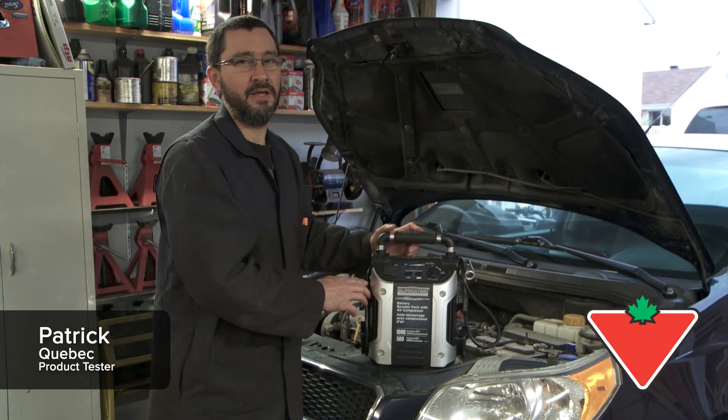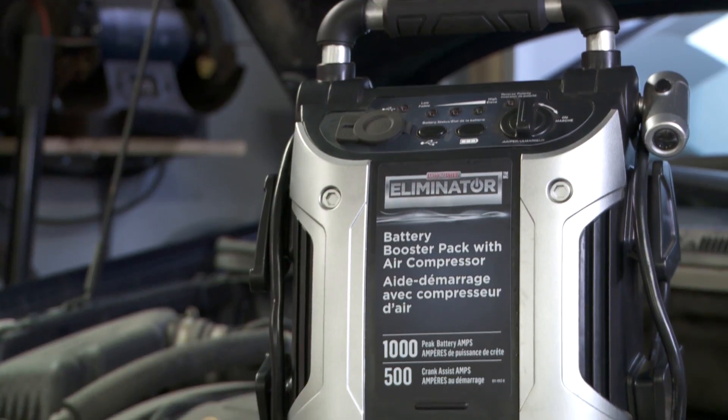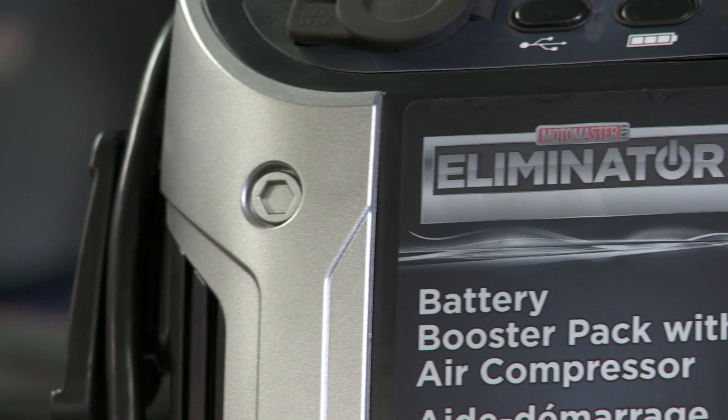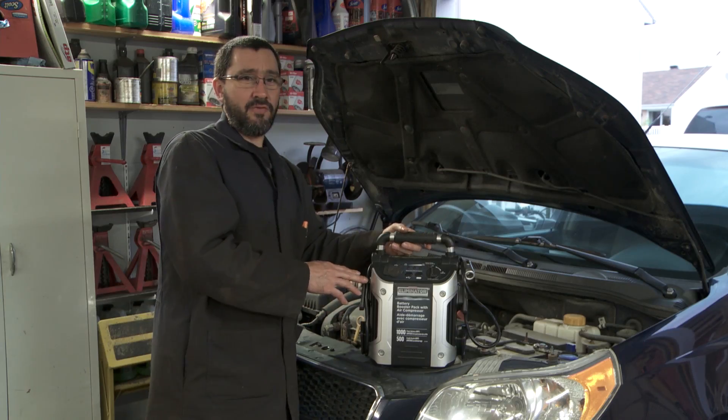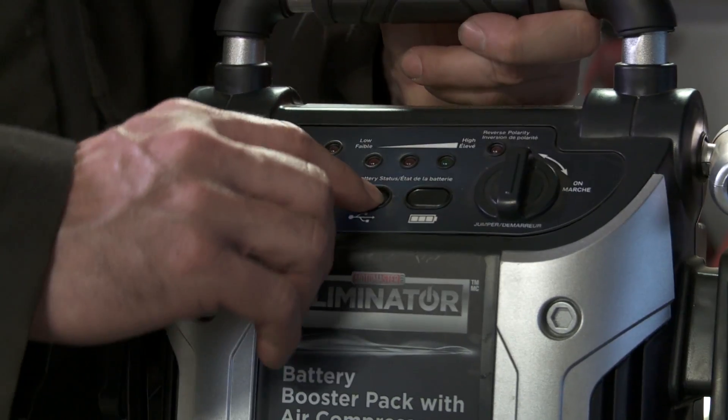Hello, my name is Patrick Bisson from Quebec City. I'm here today to show you the MotoMaster Eliminator 1000 Amp Booster Pack from Canadian Tire. This device is very easy to use with lots of features that I enjoy.